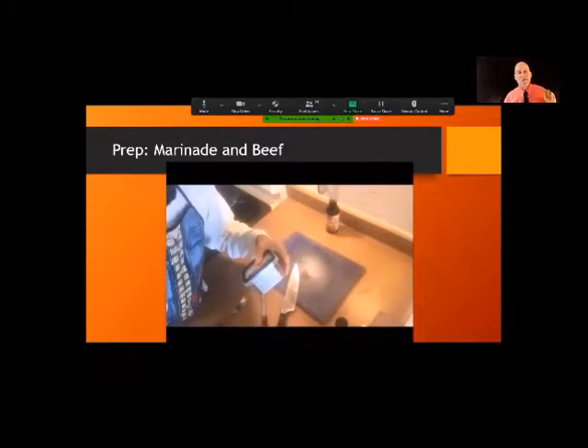You can marinate it for at least two hours — again, I prefer to do it overnight. Two hours later, or the next day, you're ready to cook.